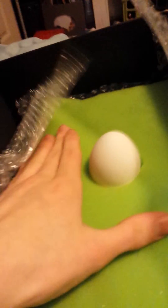Steven with my egg dropper project. Here in the center of the shoebox we have the egg surrounded by construction foam.